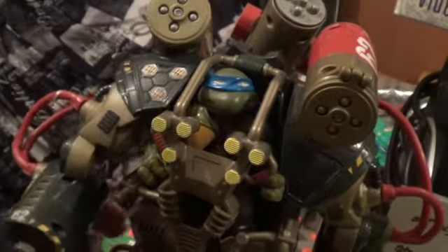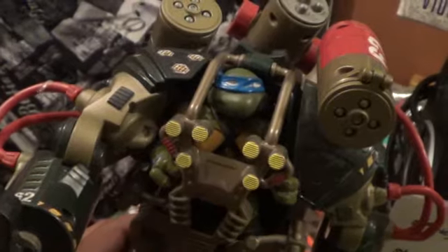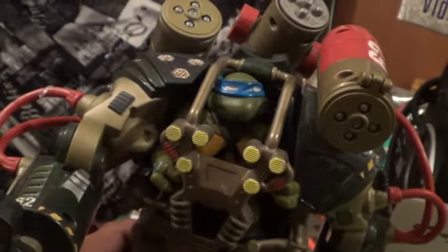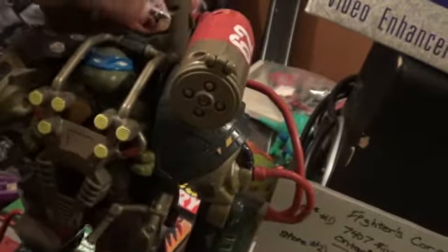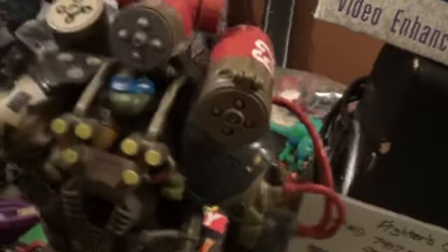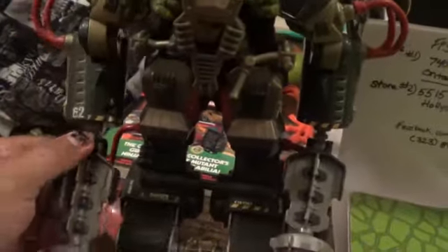So Playmates, if you're watching, and if you know anyone who works at Playmates, listen up. I know you listen to your fans. Lower the price if you really want people to actually support you guys. Seriously, don't try to overprice it because we're fans. Believe me, it will be worth it to buy something that's cheap like the old days. They claim they've listened to us, but they don't sometimes.